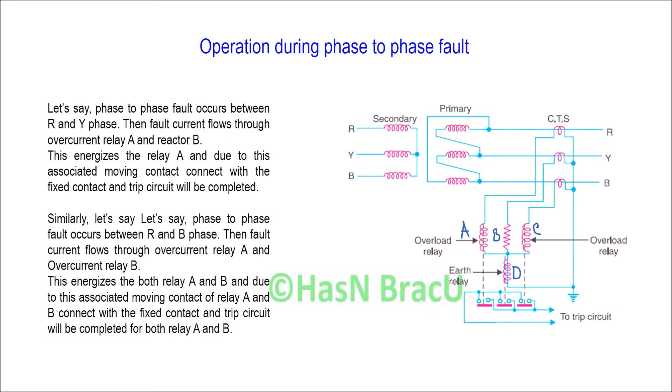Now, how does this combined earth leakage and phase fault protection system operate during a phase-to-phase fault? Let's say a phase-to-phase fault occurs between phase R and phase Y. Then the fault current flows through the overcurrent relay A. We denote this overcurrent relay as A and the reactor as B. So for a phase-to-phase fault between phase R and phase Y, the overcurrent flows through overcurrent relay A and through reactor B. Due to this overcurrent flow, overcurrent relay A will be energized.